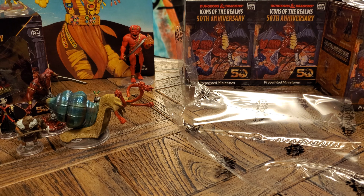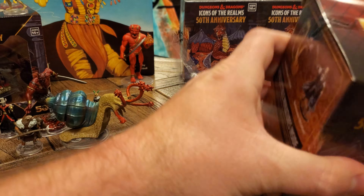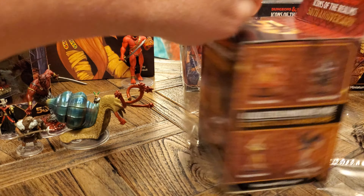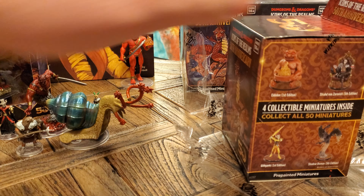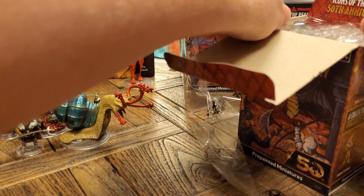And that is only two of the eight — we're a quarter of the way through and we've already had a couple new figures, which is always exciting. Hoping to get some chase figures. I'd love to get some from the original cartoon — I'd love to see Venger, Sheila, Bobby, Uni. I think those are the four that are from the original cartoon in there.